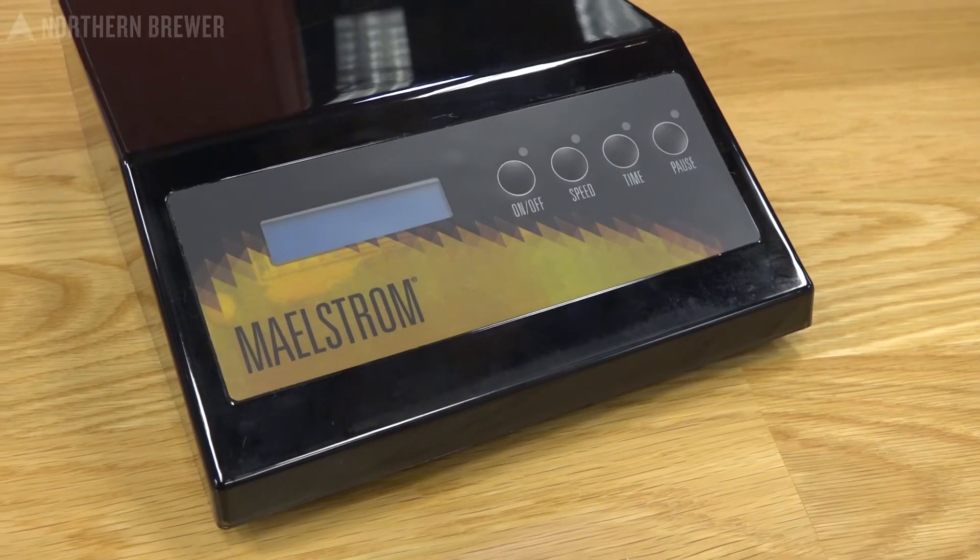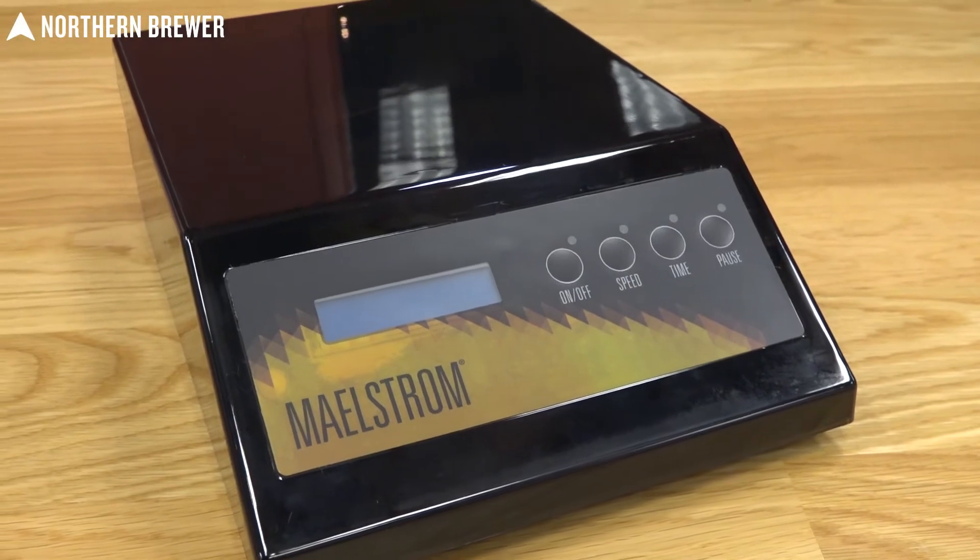Hey everybody, welcome. I'm Nick and this is the Maelstrom Stir Plate, the first and only stir plate designed specifically for the home brewer.